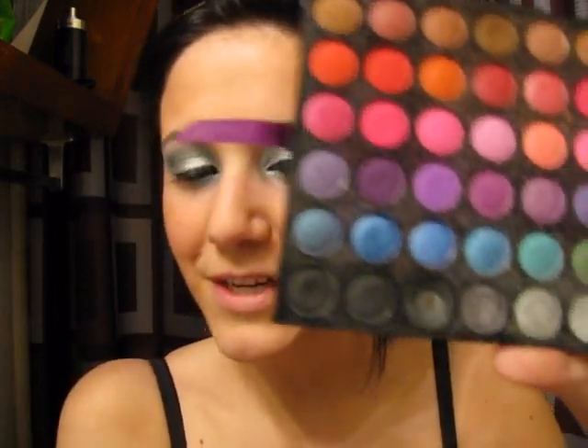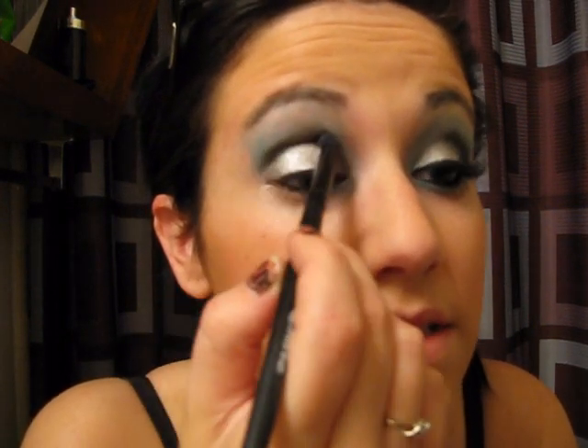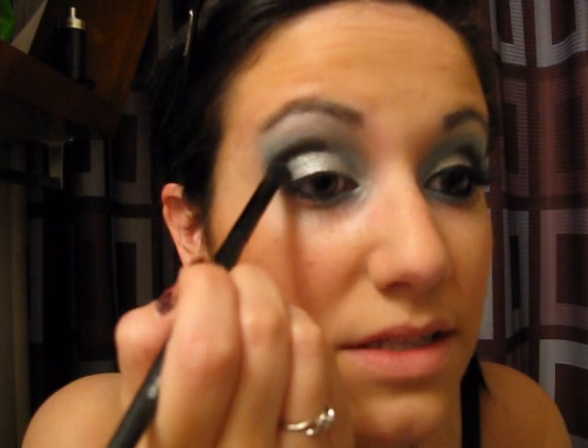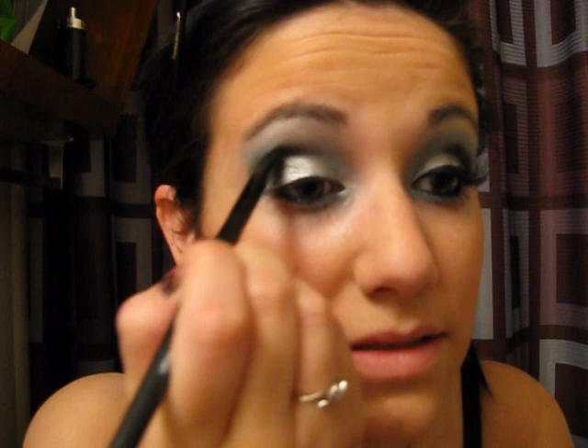Next I'm going to grab a black. I'm still using my BH Cosmetics palette — just the blackest black. I'm going to keep using that dome-shaped brush and create a line right here in my outer corner of my crease, then blend it in a little into my eyelid. I don't want to blend it too much — I still want that harsh line on top, so I'm not going to mess with it on top at all. I am going to blend it a little bit into the silver.